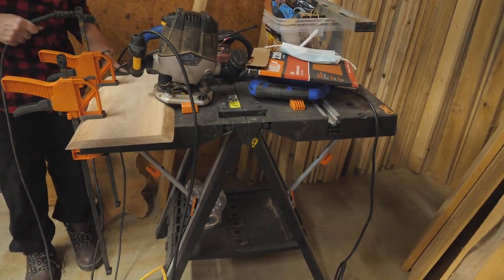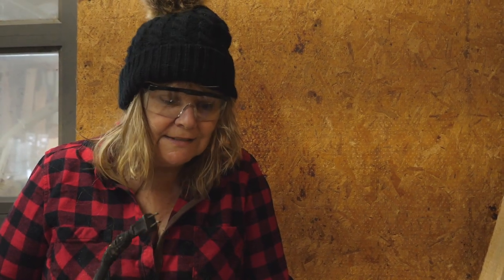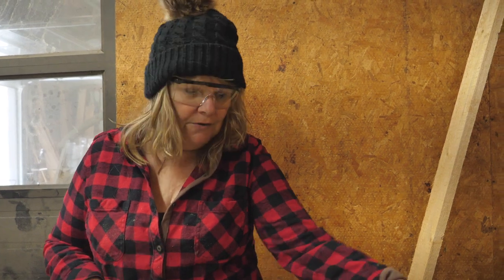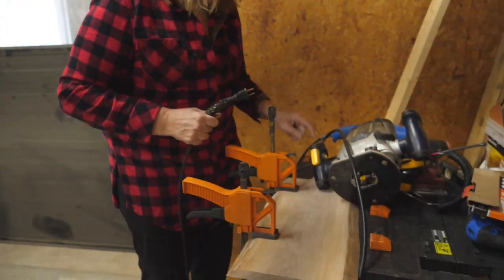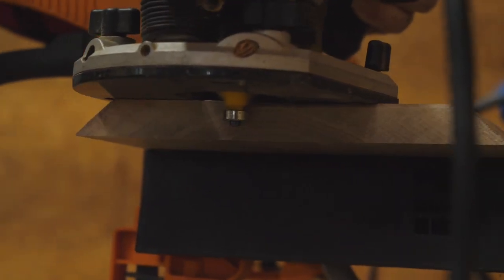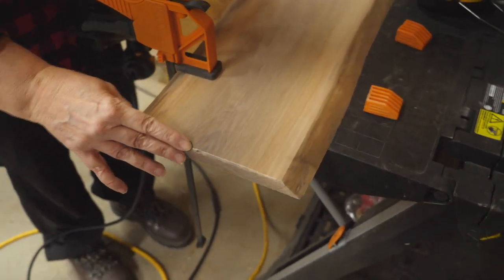I clamped it down because there's a lot of vibration — this isn't the strongest. This is a WORX Pegasus table. It's not the sturdiest; it has some wobble to it. The clamps come with it. I clamped down my board. I'm going to use my router with a very small round-over bit — it's just going to round the edges so it's not a sharp edge. I'm going to round over this edge and then round over the handle. That bit is not right, but anyway.